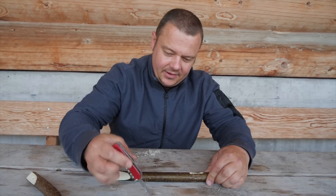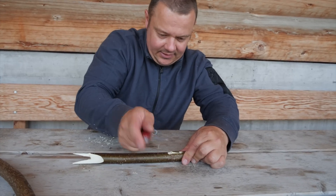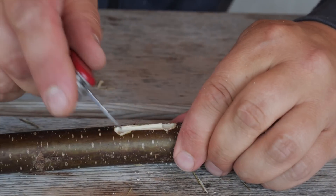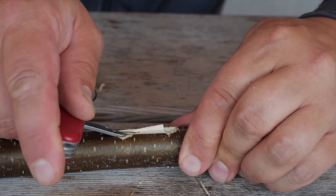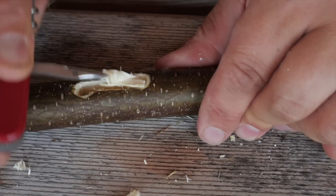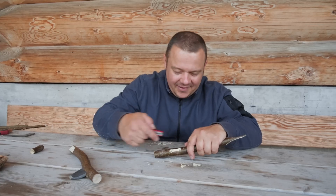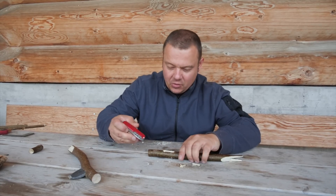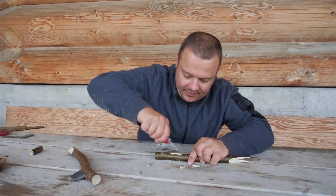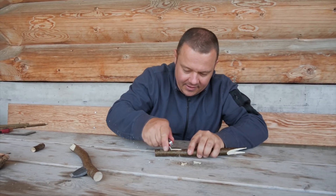After this step, you can take your reamer and break out the inner part, like this. If not everything of the inner part comes out, you have to repeat the process: take first the small blade, make cuts, then take the reamer and try again.